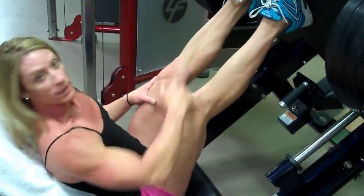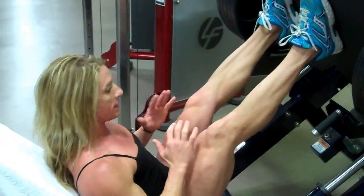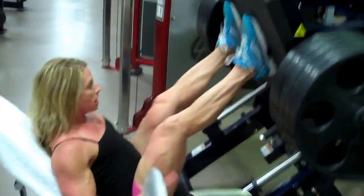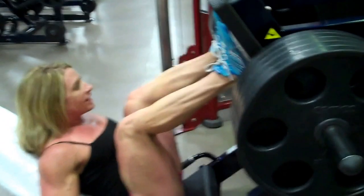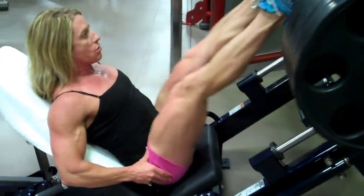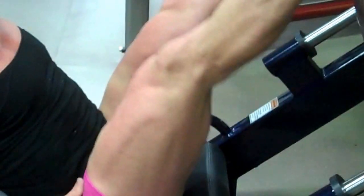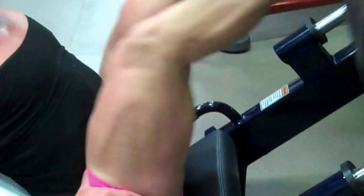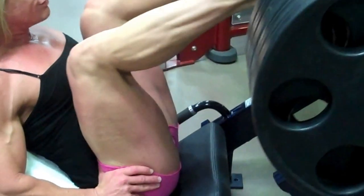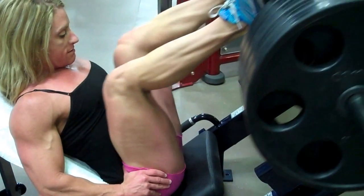You want to get those feet high because you don't want the knee to go over the ankle. I'm going to keep all my weight right here. Three, four, five — drive through those heels. Three, four, five, six.